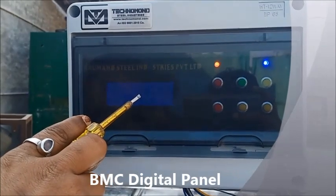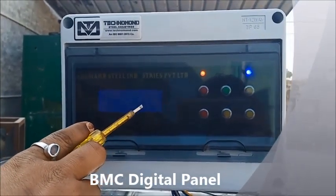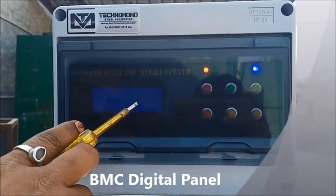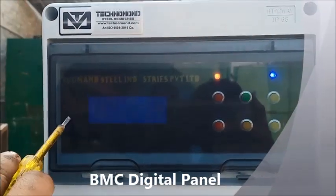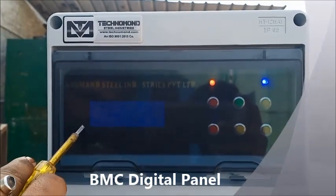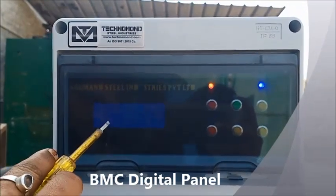Now we are running auto mode. This is the agitator and compressor. The compressor will be on for 3-5 minutes. You can see this.